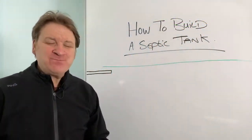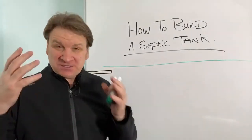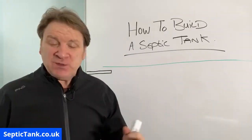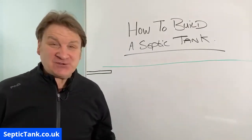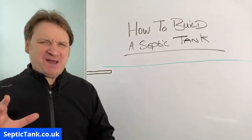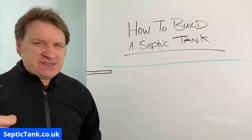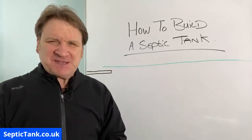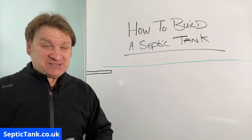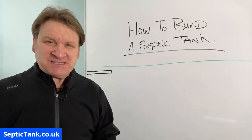Jason here from septictank.co.uk and in today's live broadcast I'm going to discuss how to build a septic tank — how to make one, how to construct one. It's a very popular question; lots of people do this if they're going off-grid, in countries like the USA and India. Just bear in mind what I'm about to show you is a really basic example. Always check with your local planning office or building control office for local rules and regulations. I'm just going to show you a basic outline of how you can build your own septic tank and soak away.